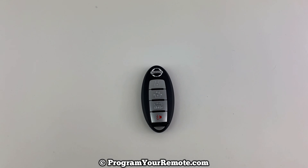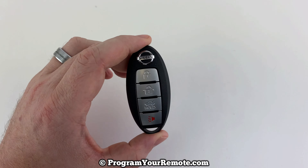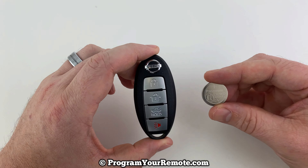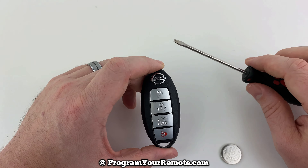What's up everyone? Welcome to Program Your Mob. Today we're going to be changing the battery on a Nissan smart key. This smart key is going to take replacement battery CR2032, and I'll also be using a small flathead screwdriver.